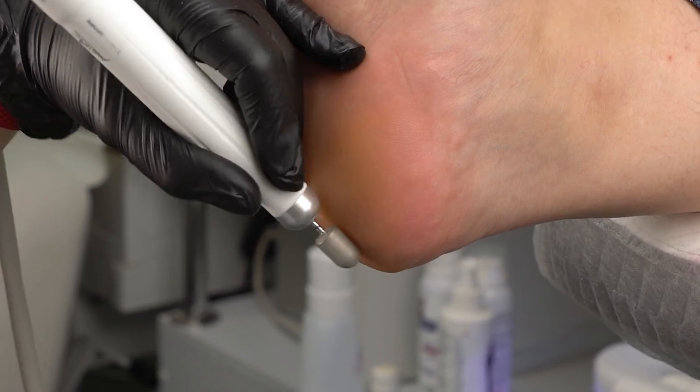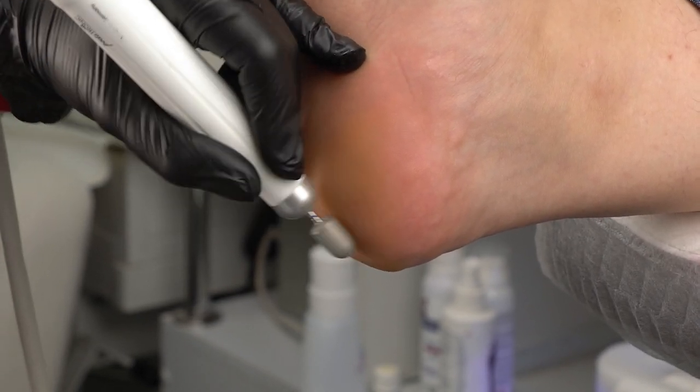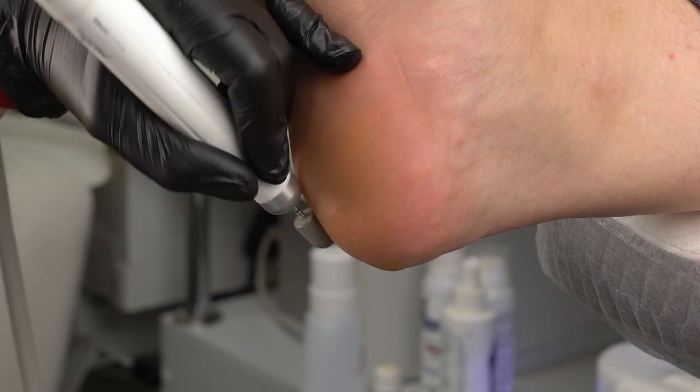Now we polish it with the cap to smooth out the skin and to minimize the risk of new corns.